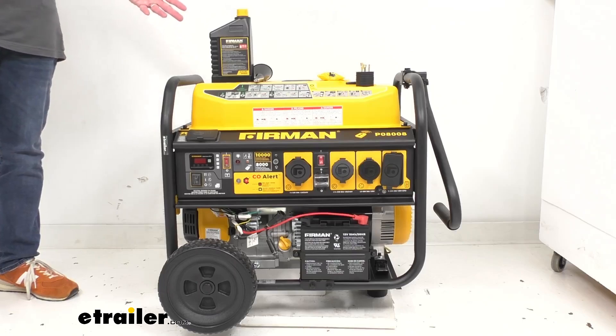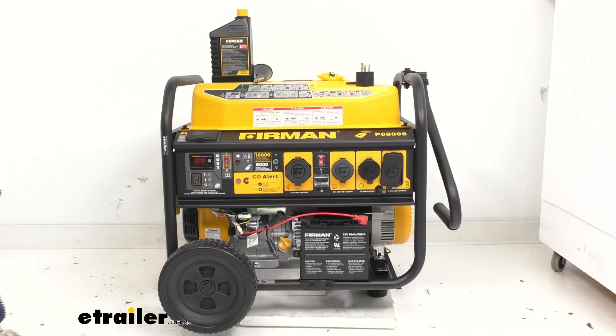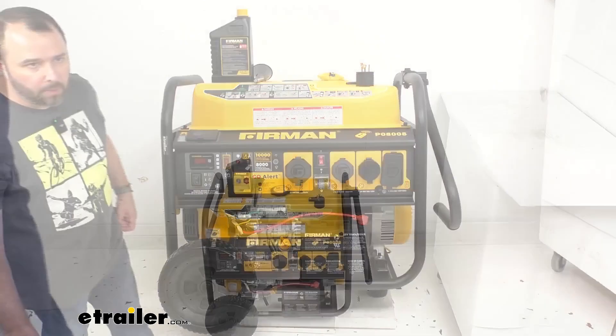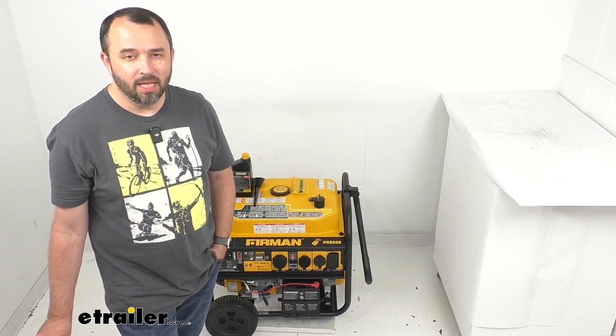A few final notes: gas generators produce carbon monoxide which is poisonous, so for your safety you always want to run this gas power generator outside. Also, because this generator does not have a built-in inverter to control the electrical current, the voltage can fluctuate, so you want to be sure that you don't plug in sensitive electronic devices such as a computer or television into this generator. I hope our time together was helpful — my name is Andy, thank you for joining me.